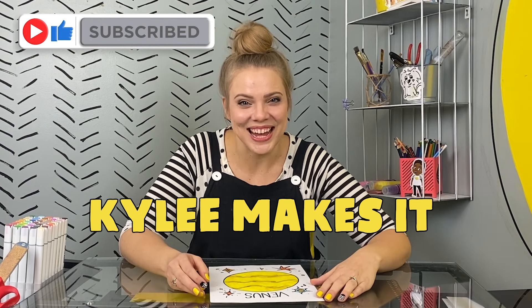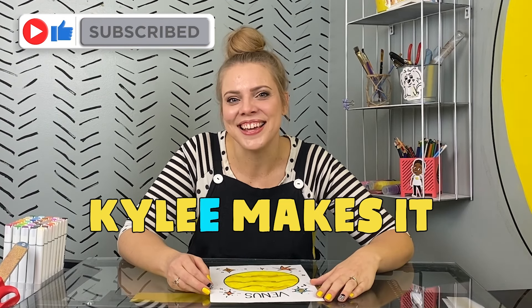If you want to draw more planets together, or learn to draw other things, or make all sorts of stuff, subscribe to this channel. Kylie makes it. K-Y-L-E-E. That's me.